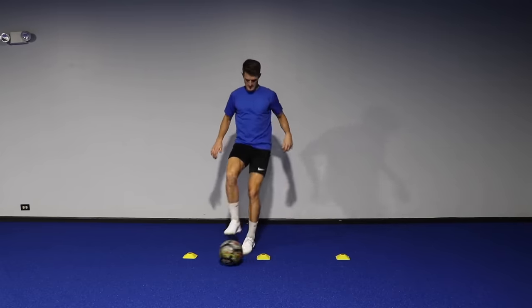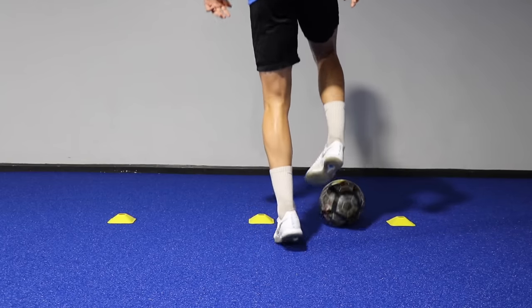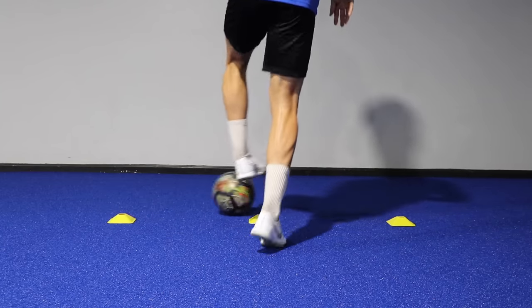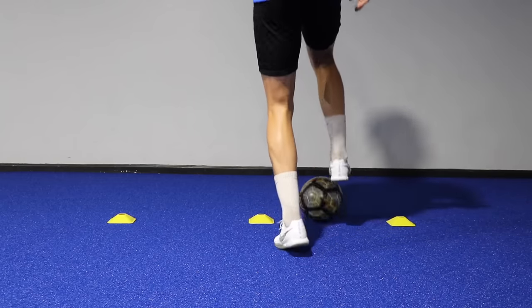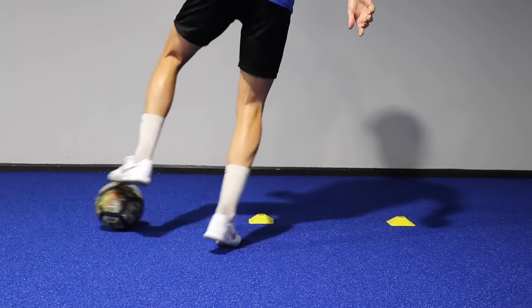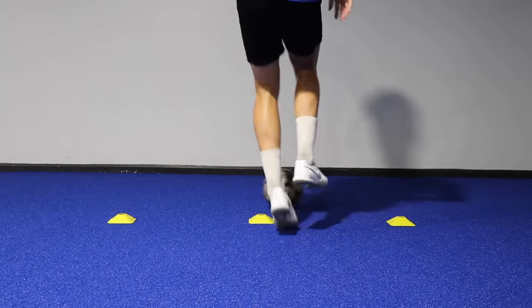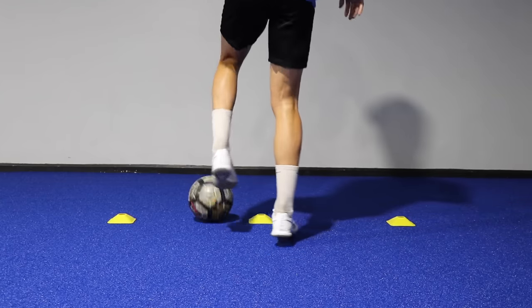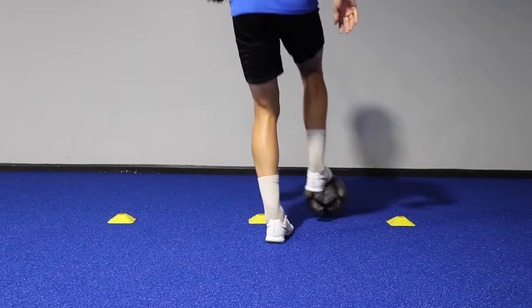We want to get into a bit of a rhythm — as you can see on my standing leg I'm pretty much just bouncing on the spot, exchanging feet using a combination of the sole, the outside of the foot, and the laces, then performing the exact same movement on both sides. By the end of these five ball mastery exercises you will have incorporated all the different areas of the foot required in close control dribbling.